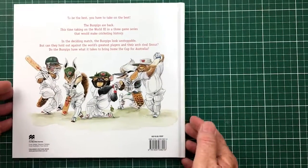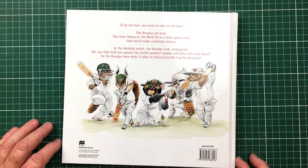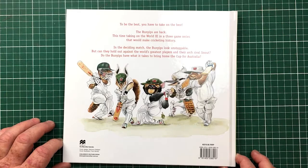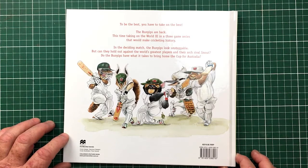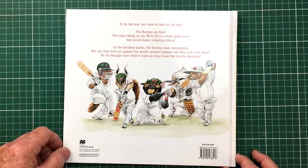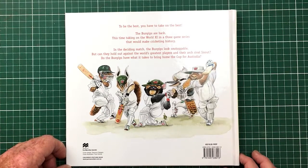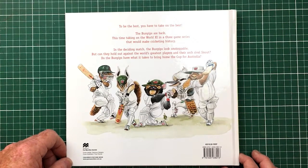There's that picture again. To be the best, you have to take on the best. The Bunyams are back, this time taking on the World XI in a three-game series that would make cricket history. Did it ever sell in India? I don't know — this one didn't sell as well as the other one. Which tends to be a footy and a cricket thing. But I think this was the better book — better drawing.